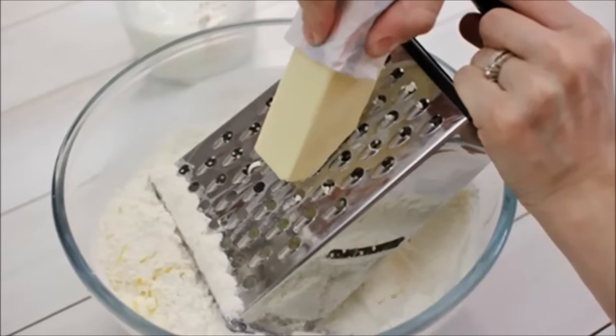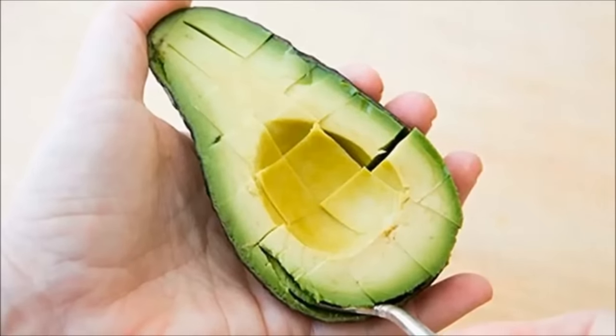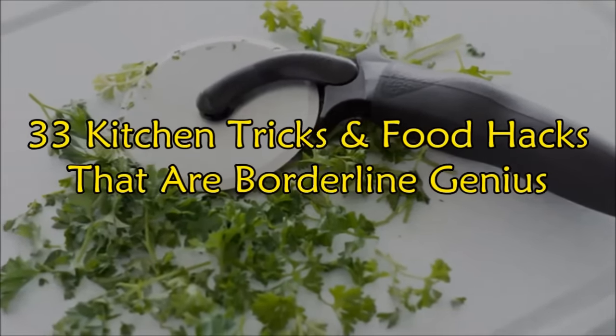Whether you're a workaholic who barely has time to open the fridge or a busy stay-at-home mom, these kitchen hacks will make your life easier. This is 33 kitchen tricks and food hacks that are borderline genius.